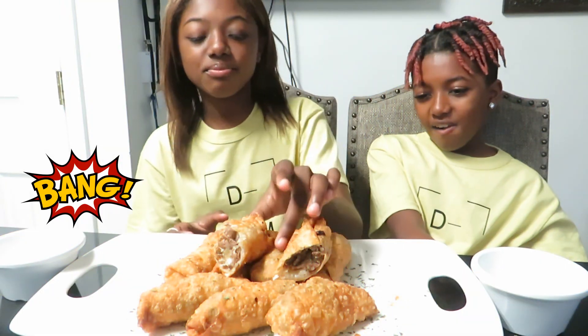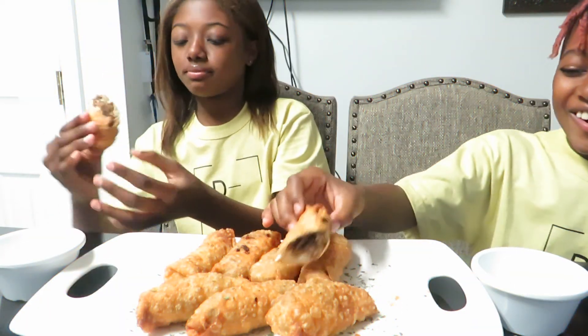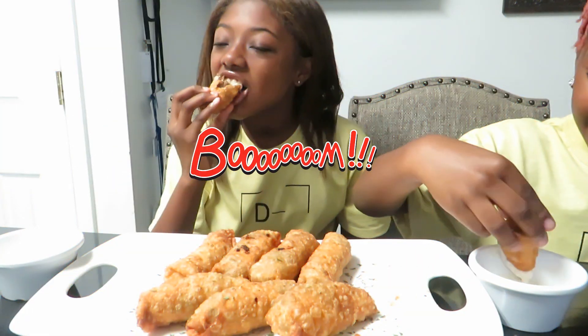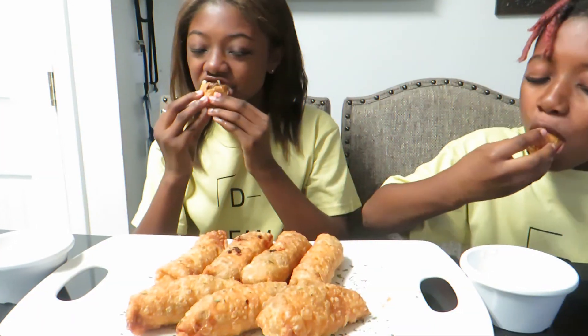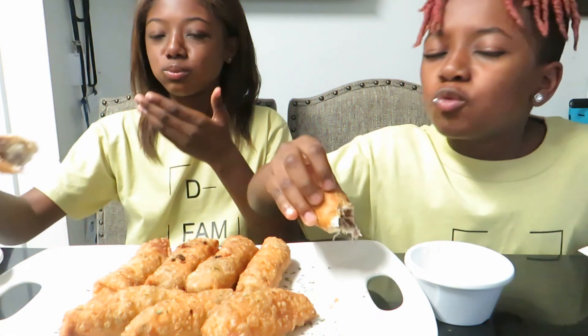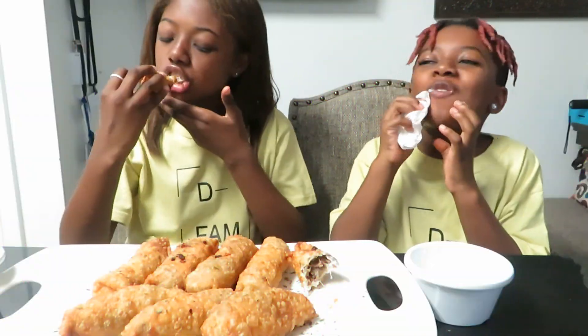So guys, my brother Eli has now joined us. The egg rolls are done, so let's try them. Too much ranch! Go ahead. Okay, so guys, what do you think? How did that do? They're good. How do you think you did, Eli? They're good, cuz. She's real good.